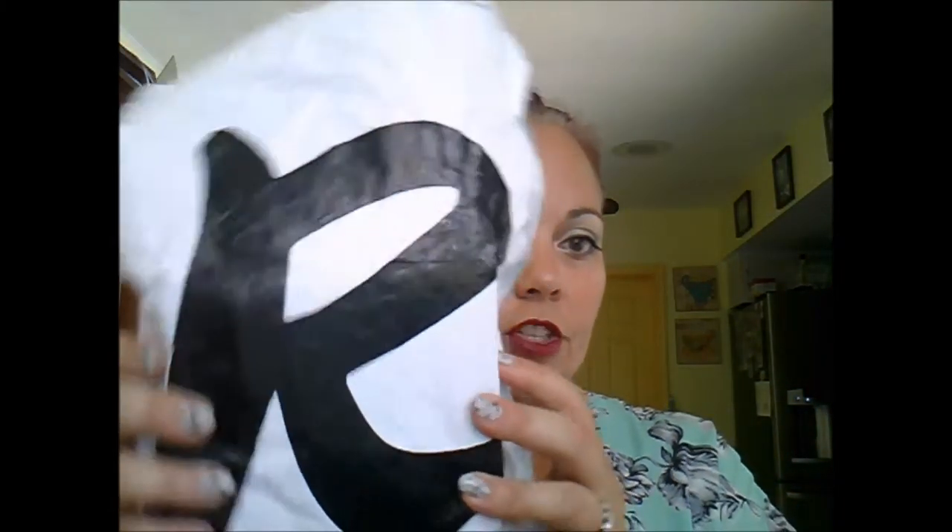Hey there, welcome back to my channel! Today I am so excited to share this with you guys because I have an unboxing of something I've never received. I am receiving a three-month subscription to Rocks Box, which is like a designer jewelry rental line. For three months I can use the jewelry for as long as I want, return it, and get three new pieces.